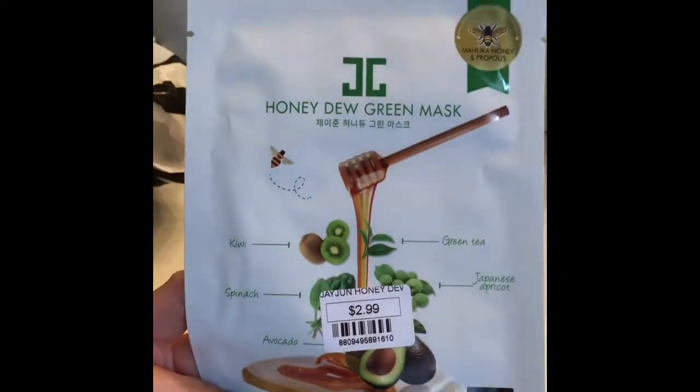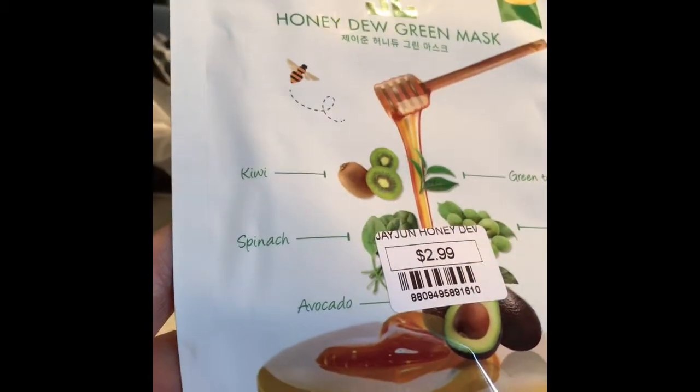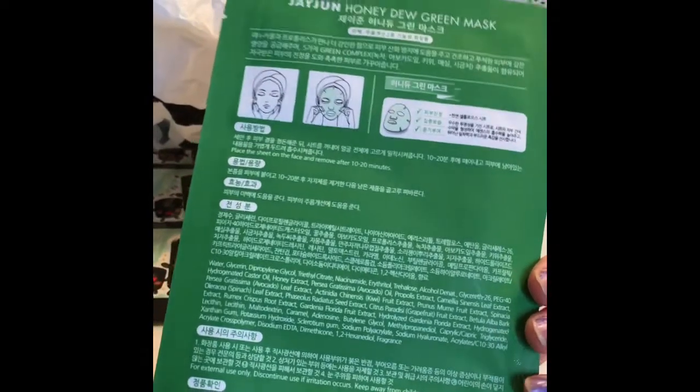This one is the Honeydew Green Mask — it has kiwi, spinach, avocado, green tea, and Japanese apricot, for $2.99 by Jayjun Cosmetics.